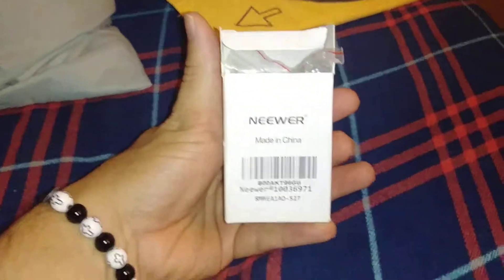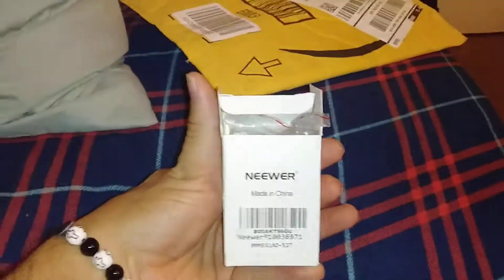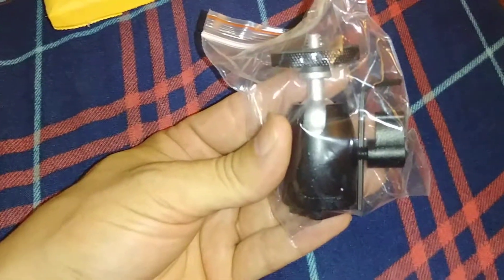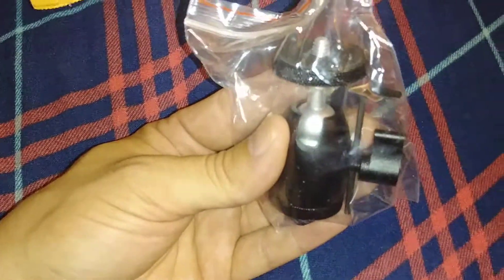Welcome everybody to another unboxing slash review video! The package just came in the mail. I ordered this Neewer mini ball mount head mount joint thing for my phone holder.